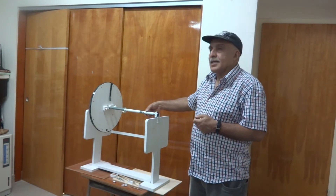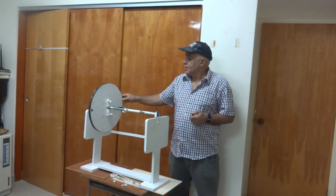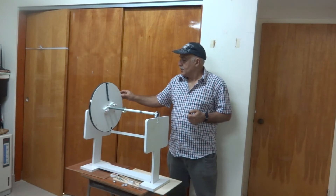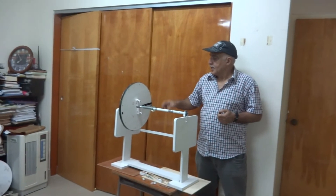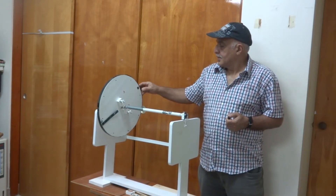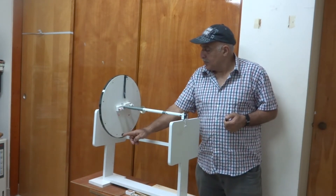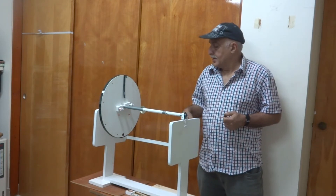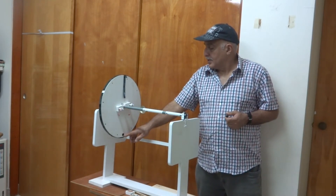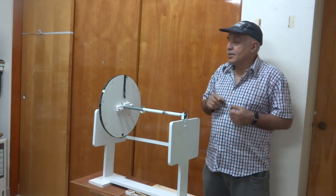Now this is a rotating axis and this is a wheel. When I bring this wheel at this position, it will go down. You can see it is going down because there is more weight on this side. Now I come to this side — again it is going down, and the reason is that there is more weight on this side of the wheel. You can see this wheel has got small thickness.